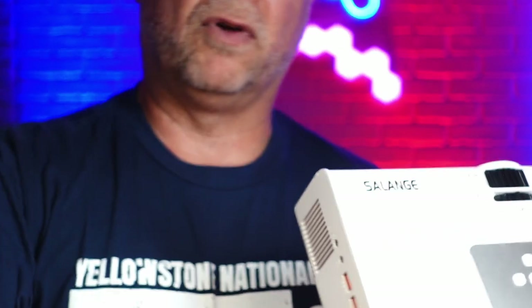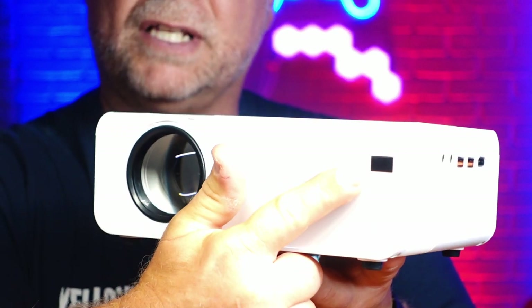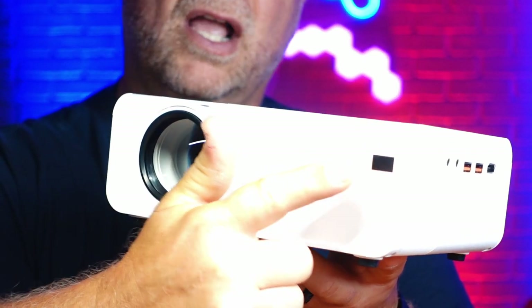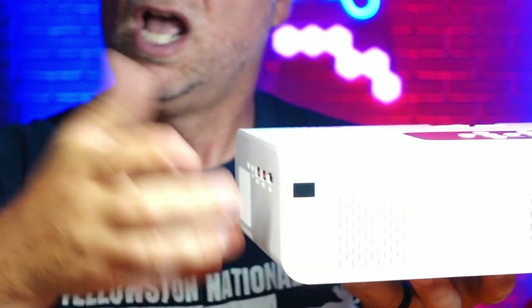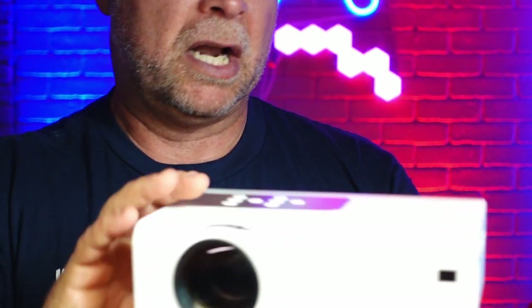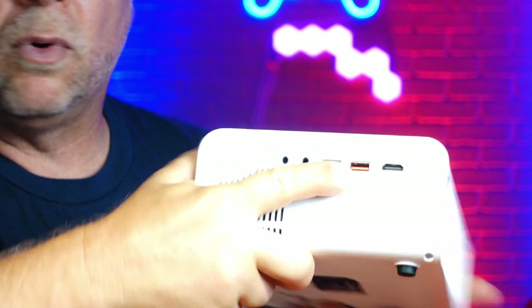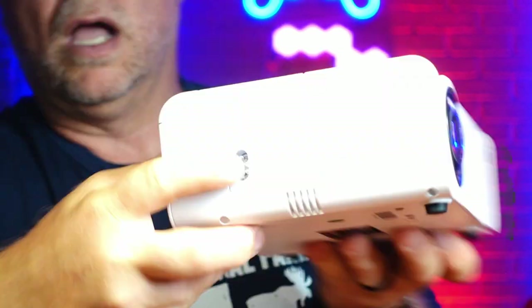On top of the projector, you have all of the settings as push-buttons, or you can use the provided remote control. I find everything easier with a remote control. One neat thing about this is the remote control can be used either from the front or back — the front side has an IR lens and the back side has an IR lens. You go into settings and tell it front or back, and it turns that particular lens on. You've got a headphone jack, an AV jack, two USB ports, and an HDMI port. On the other side is where you find your power, and it comes with a power cable and an RCA jack so you can hook it up to just about any TV.